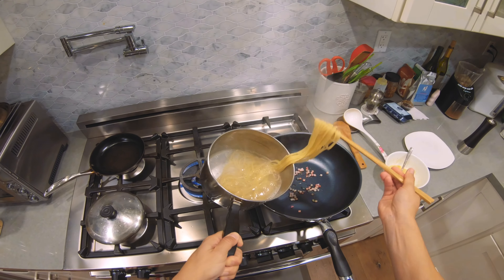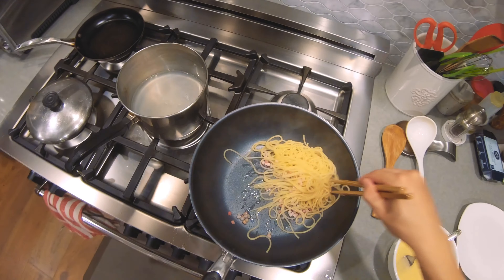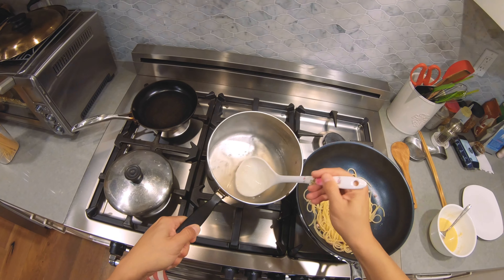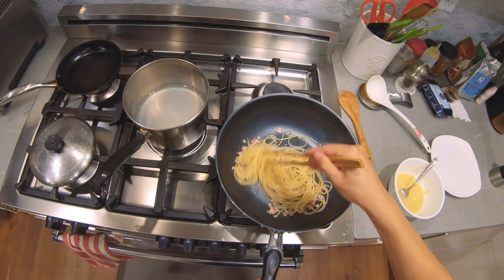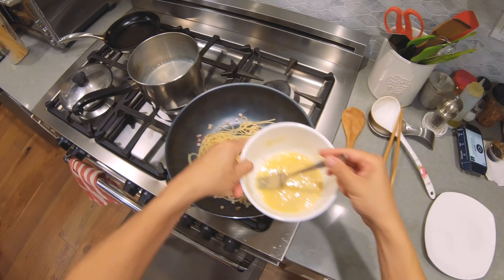Spaghetti's done. Add it to the pancetta. Mix it well with the pancetta fat. Add some water. Add the sauce.